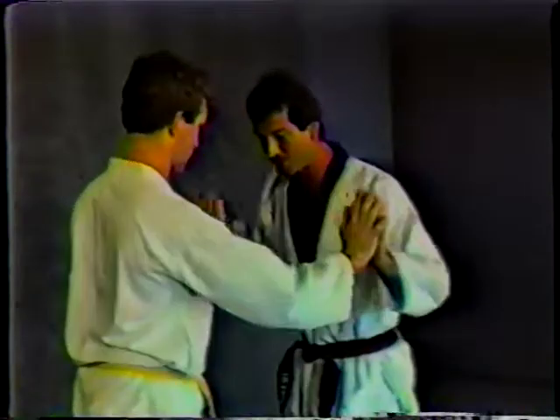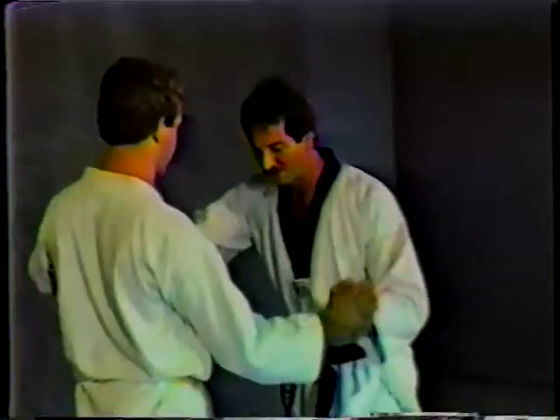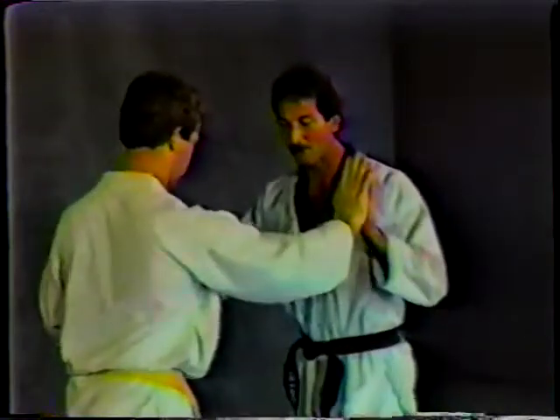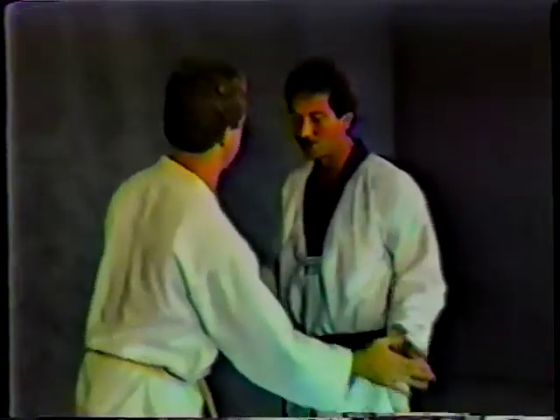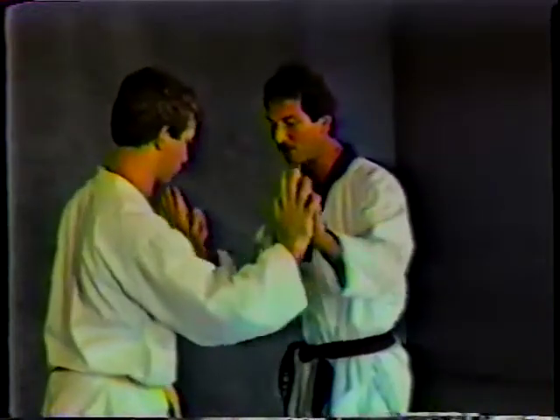So just pushing back and forth — the idea of using strength but then being able to relax too, and trying to push the man off balance. Try it again. As soon as your opponent's feet move, that means you lose. So you let him use his strength against him. You stay tight for a while and then you relax.